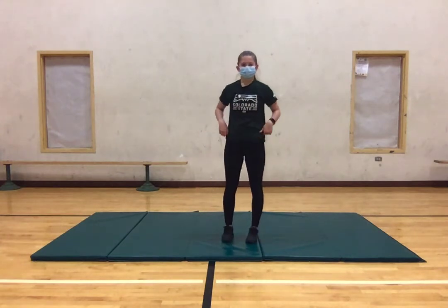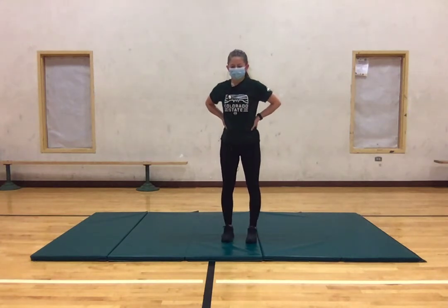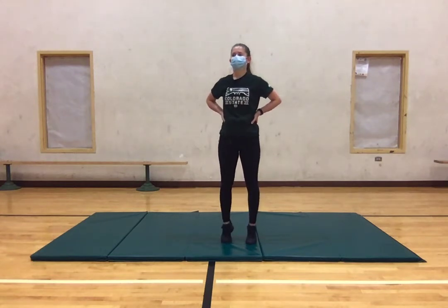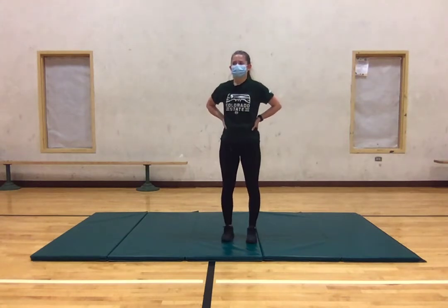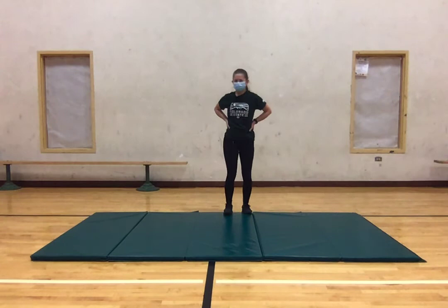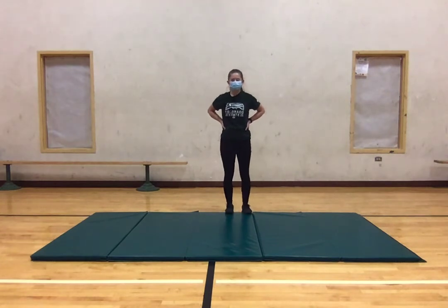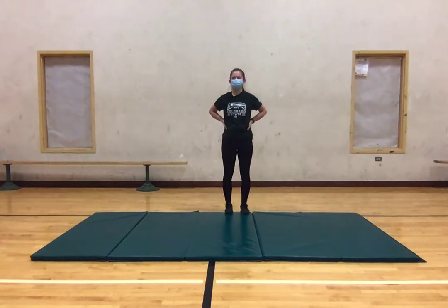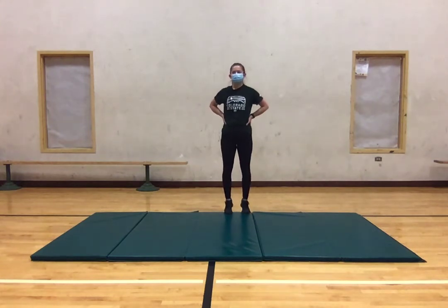Awesome. So next we're going to get into some calf raises. We're just going to go up high on our toes. Make sure we're shoulder width apart with our feet. And if you wanted to, we could make this harder by going on a ledge or holding some weights if you have free weights. We're going to do another 10. 5, 4, 3, 2, and 1.